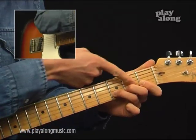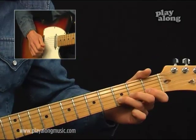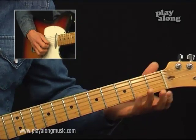When bending, help out with your other fingers. Then go from the beginning once more.